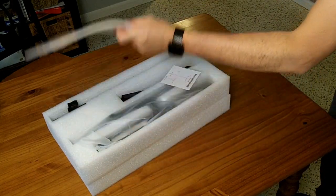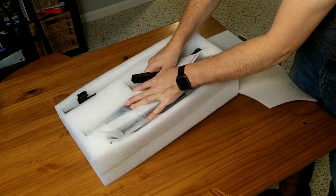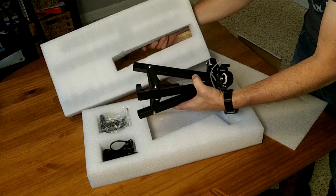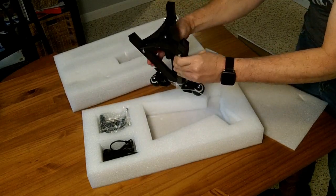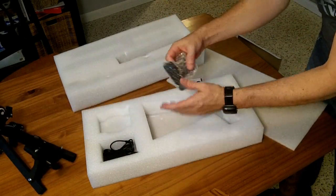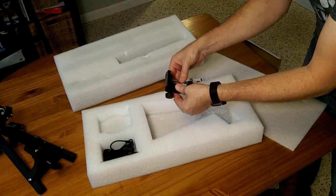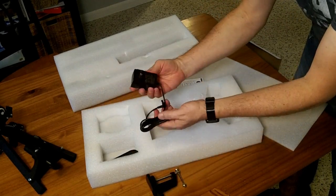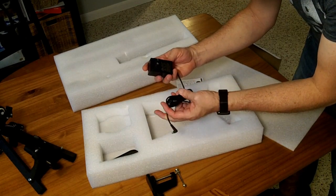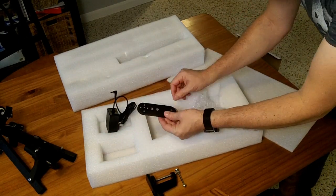In the cardboard box we have some foam packaging and there's a lot of metal in here. There's this piece which folds out to be the rolling stand, which I'm not personally planning on using. We have the table clip, which is what I'm going to use to clip it to my table. There is a power brick — it's universal 100 to 240 volts, output 24 volts at 1 amp.